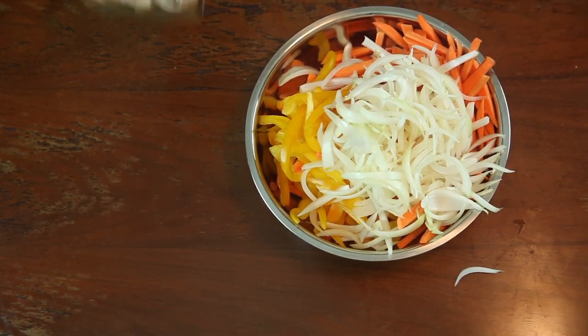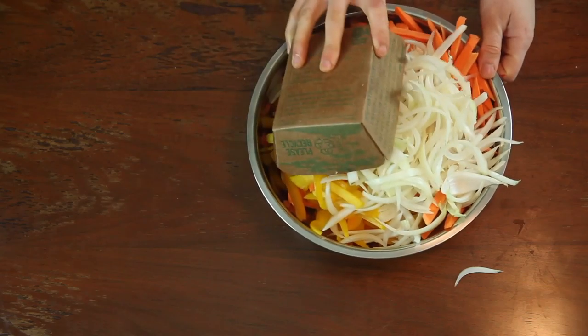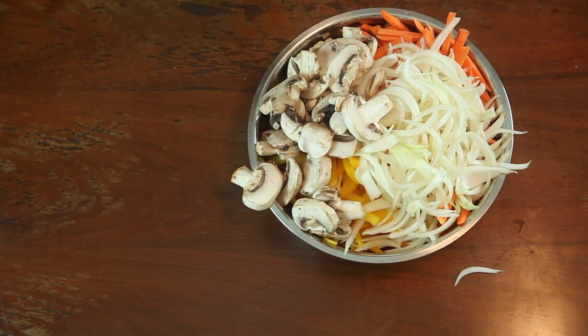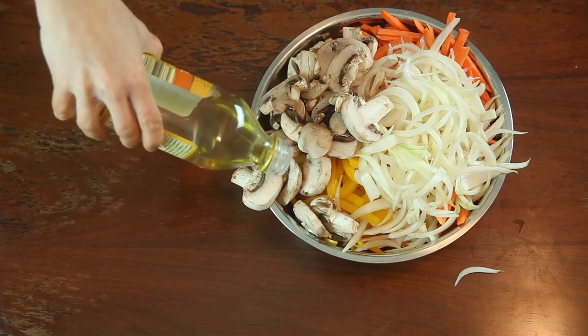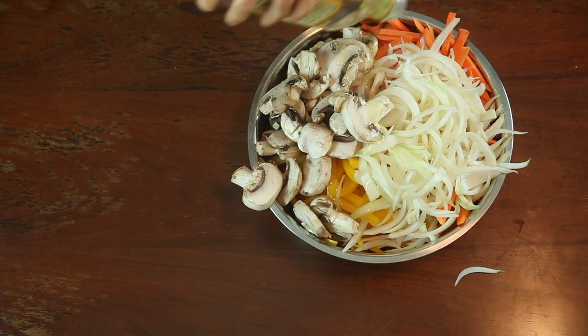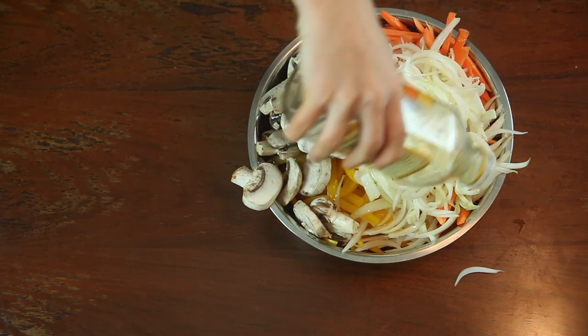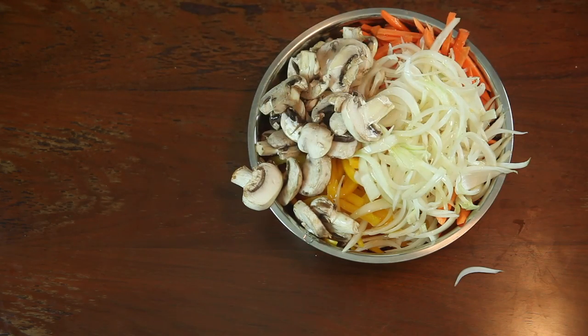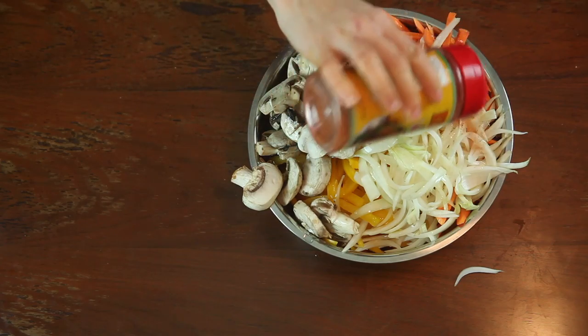Finally, add some chopped onions and some chopped mushrooms. Next, we are going to season our vegetables. Since we have a mass quantity of vegetables here, I would use about two to three tablespoons of olive oil and about two to three tablespoons of fajita seasoning.